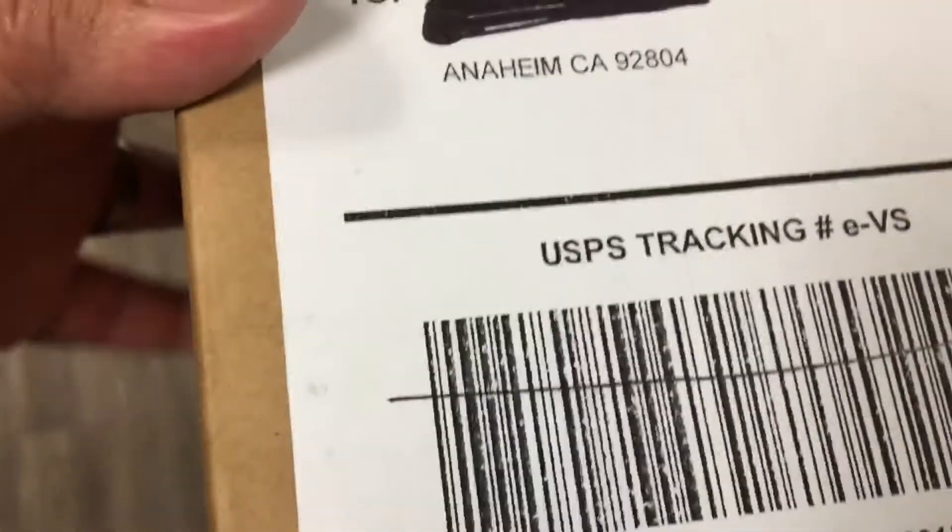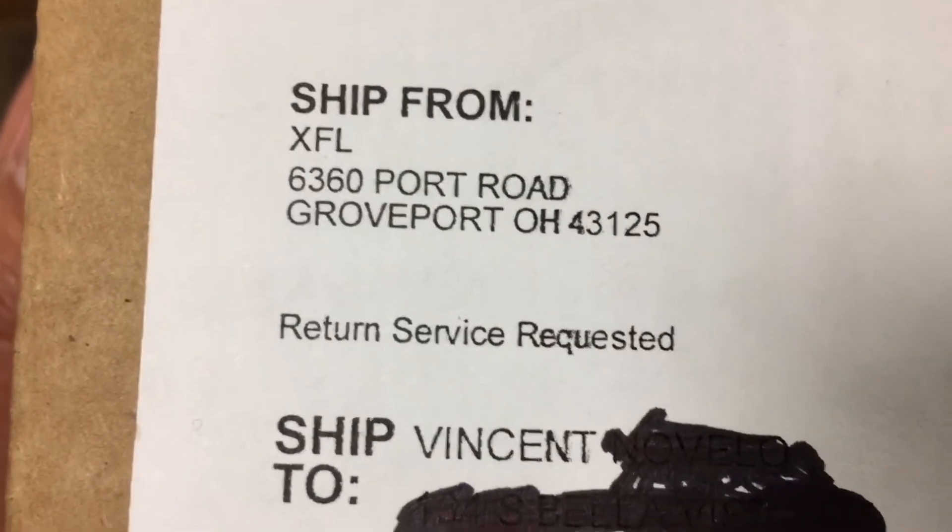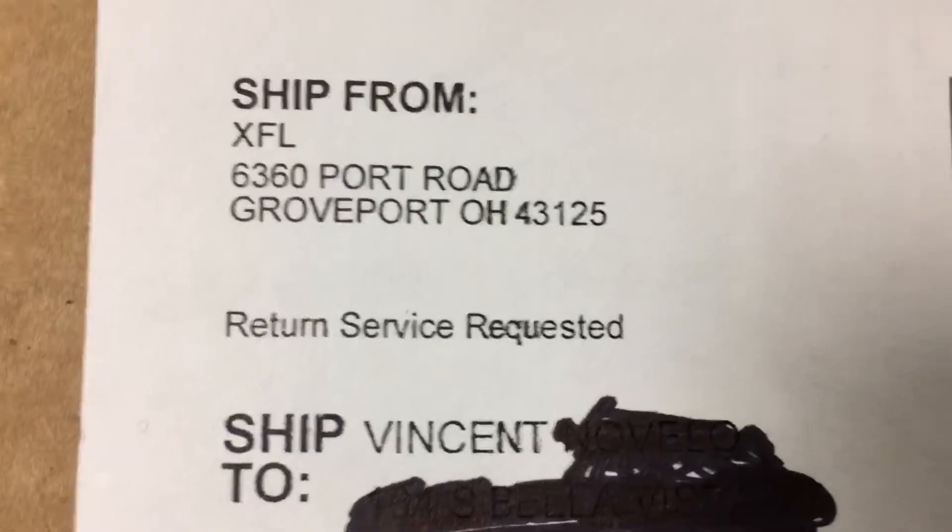Hey what's up y'all, it's Arena Vincent back up in here with an unboxing video. Got some XFL gear, let's check it out. Here's the package right here — from XFL, extreme football league, that's where I got it. That's the processing plant, let's go ahead and open it up.